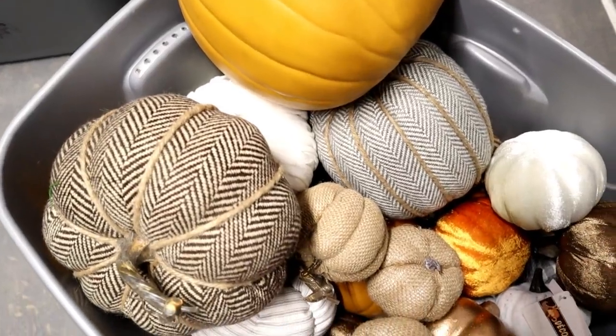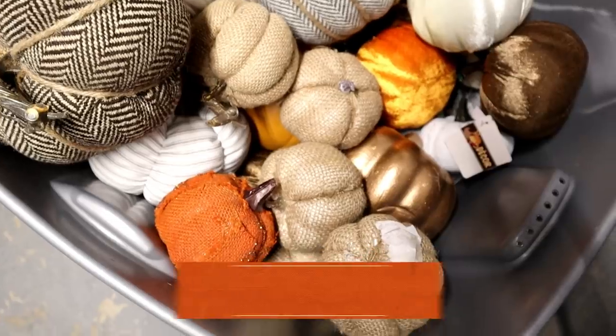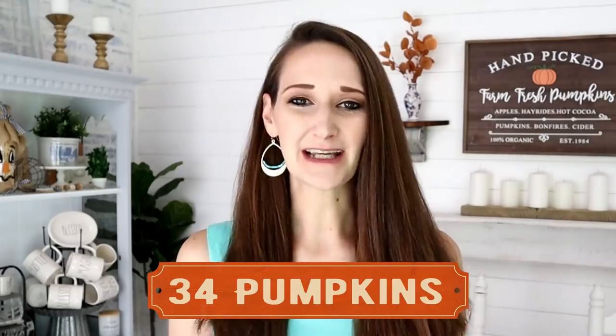Hi everyone, it's Shannon, welcome back to my channel! I really don't think you can have too many pumpkins when it comes to the fall season. I actually have a big tote box full of pumpkins and I will count and see how many I have — I'd love to hear down in the comments how many pumpkins you think you have in your fall stash. Today I'm sharing five new pumpkin DIYs using only Dollar Tree supplies. Let's jump right in!